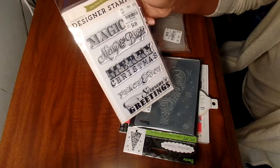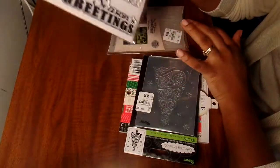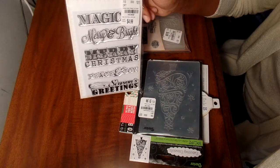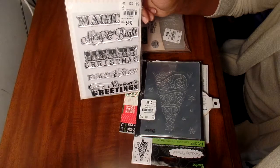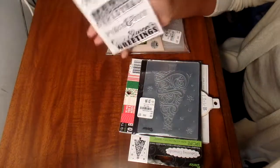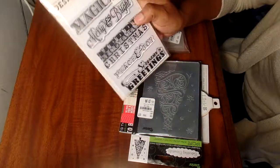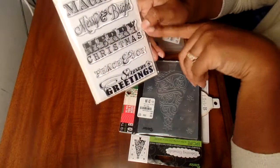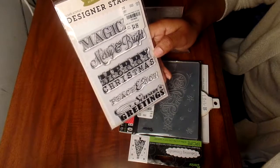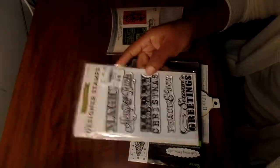These Echo Park clear stamps have been popping up on social media - people saw some for sports, baby girls, baby boys, cooking. If I don't make the Christmas cards this year, I'll definitely be set for next year. These say: Magical, Merry and Bright, Merry Christmas, Peace and Joy, and Seasons Greetings. That was a good deal for $4.99. The number is 1853808.